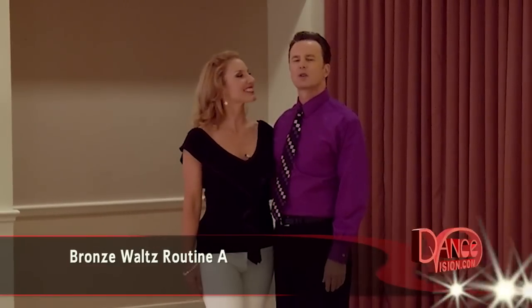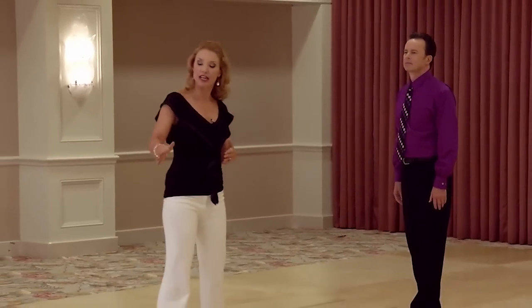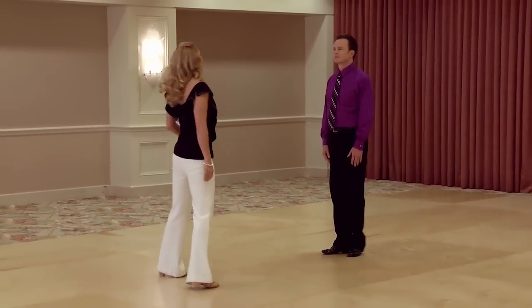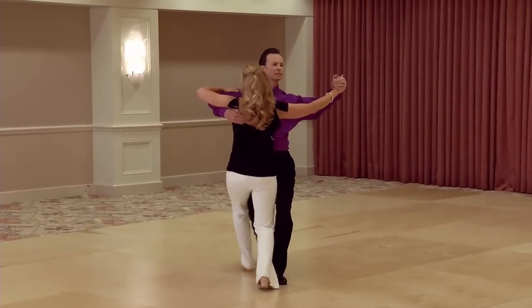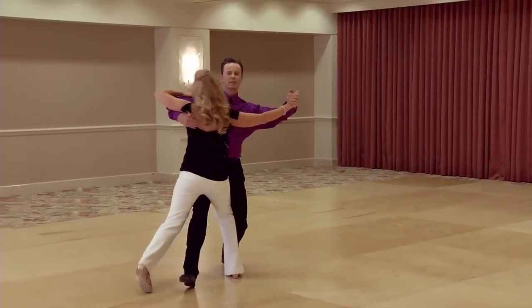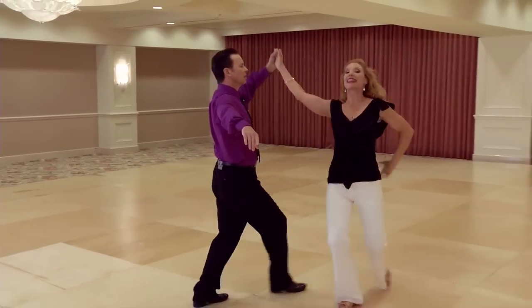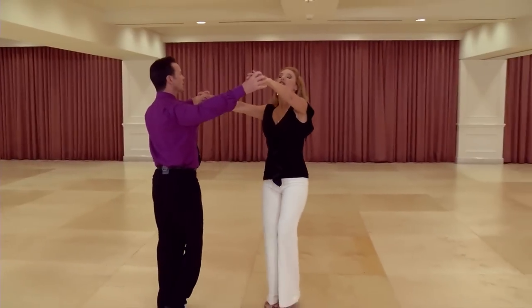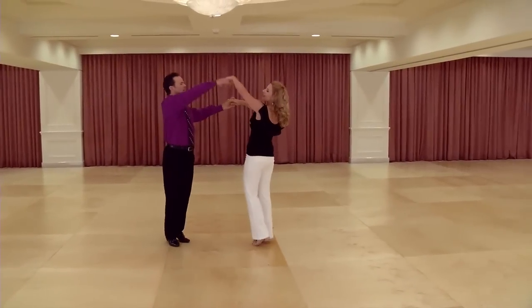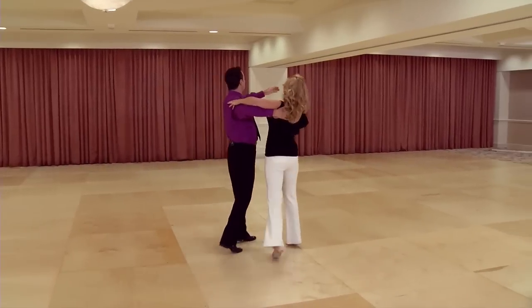Now we're going to show you the Bronze Waltz Routine A. This one starts on the start of the long side, moving to diagonal wall. We start with a natural turn, from the progressive change step obviously, into the natural under arm turn, linking immediately into two progressive twinkles.